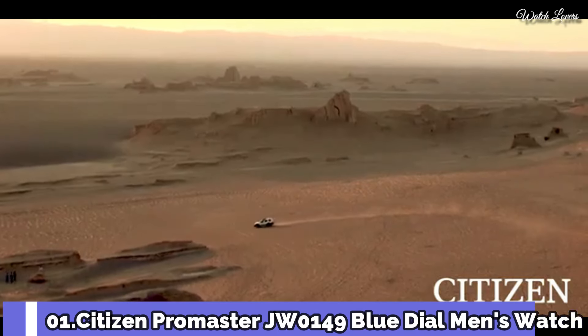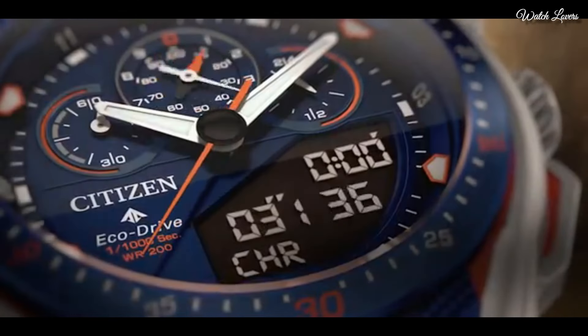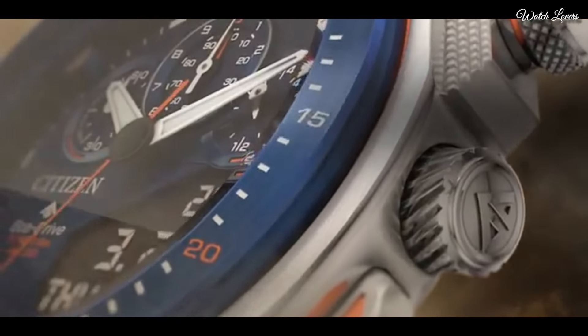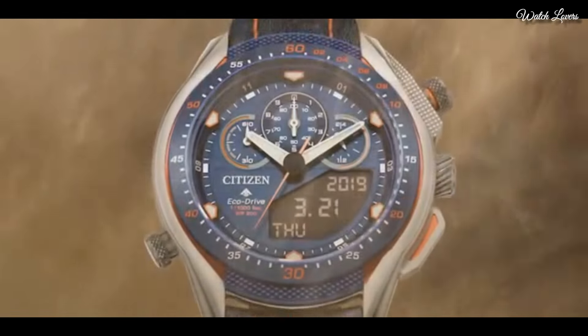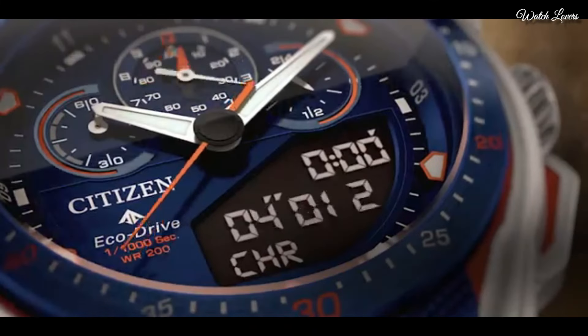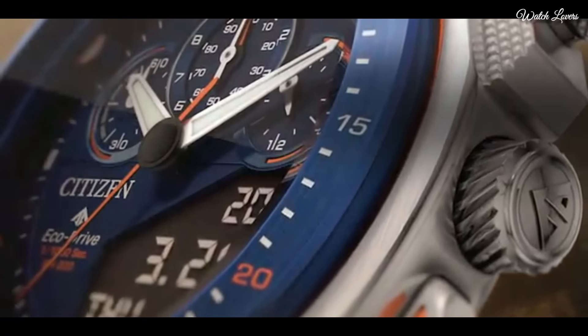Number 1: Citizen Promaster JW0149 Blue Dial Men's Watch. Silver-tone stainless steel case with a navy blue leather strap with bright orange stitching. Fixed navy blue ion-plated bezel. Blue dial with index hour markers. Dial type: Analog Digital. Chronograph. Eco-Drive movement. Scratch-resistant sapphire crystal. Case size 46mm, case thickness 13.5mm. Water-resistant at 200m. Functions: Perpetual calendar, Chronograph, World time, Alarm, Year, Month, Date, Day, GMT, Hour, Minute, Second, Power Reserve Indicator. Japanese movement.